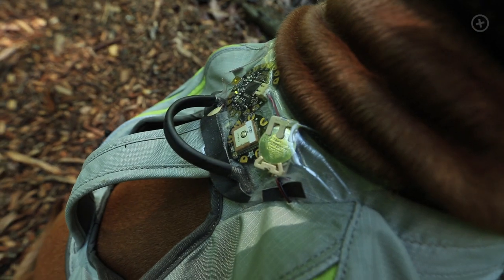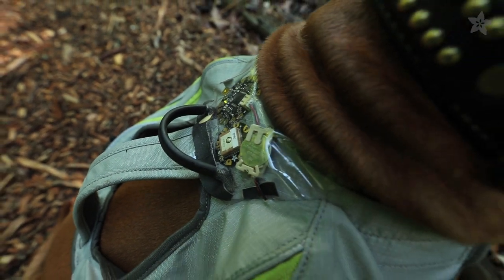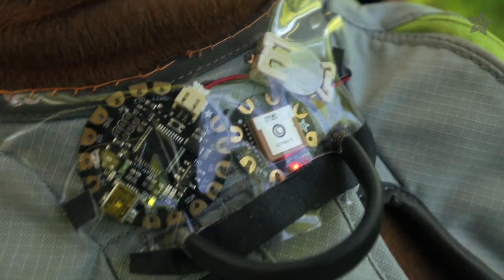The only other component that's nice to have is this coin cell battery, which helps the GPS remember its location faster when starting up.